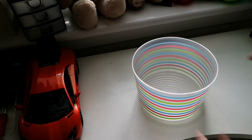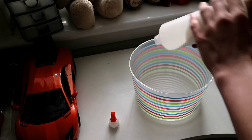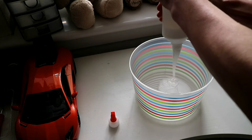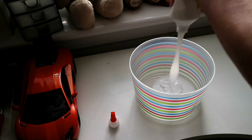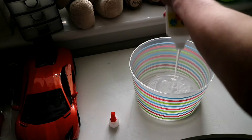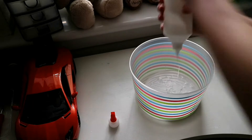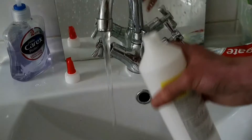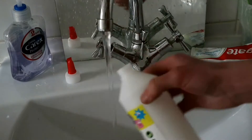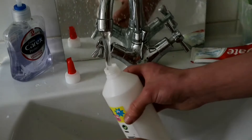First of all, you need your bowl and some glue. Take the cap off and just pour it all in there. Get every last drop out — make sure you get it all out so it's filled right up. Then, get your PVA glue bottle when it's done and just fill it up with warm water.